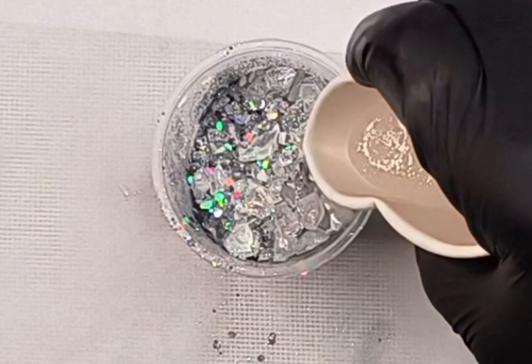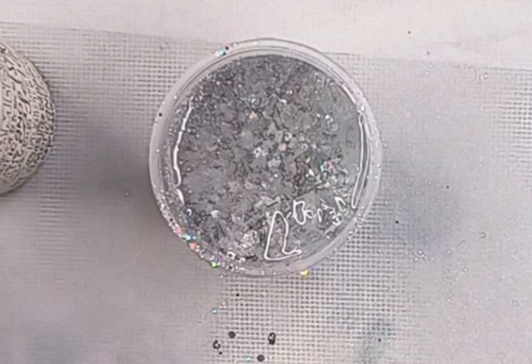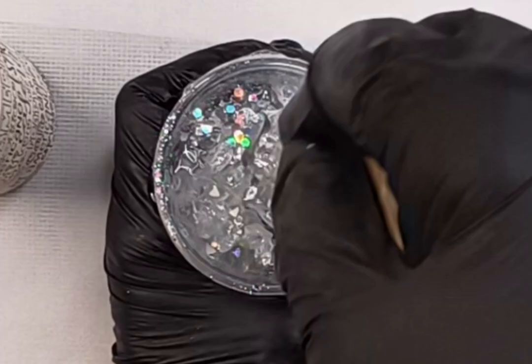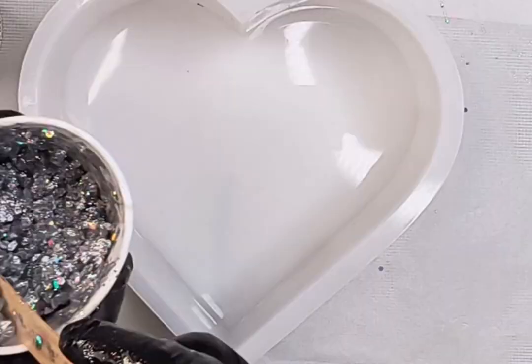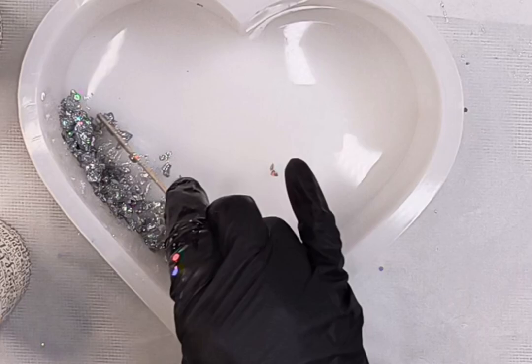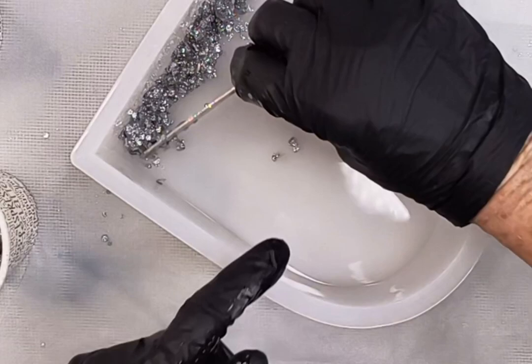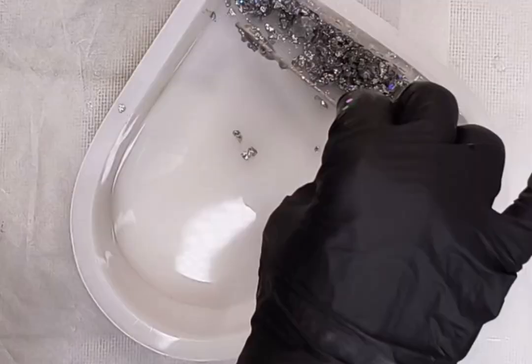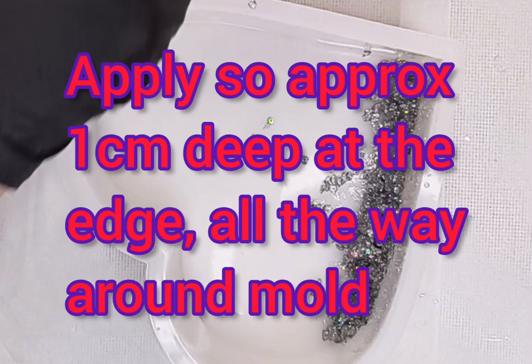I've mixed up 20 ml of a medium viscosity resin. I only added about 10–15 ml of mixed resin onto the top of all of my dry ingredients and gently folded it over until I could see it was right down the bottom, then stirred it thoroughly. Add more glitter and rocks if it's not thick enough, or more resin if it's too thick, but take your time — my resin has a working time of just over an hour, so I took my time.